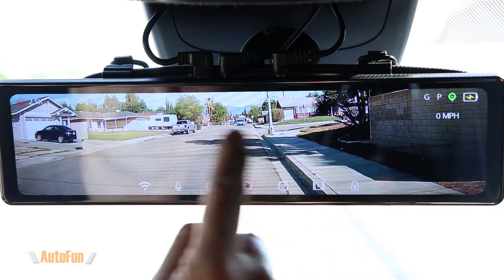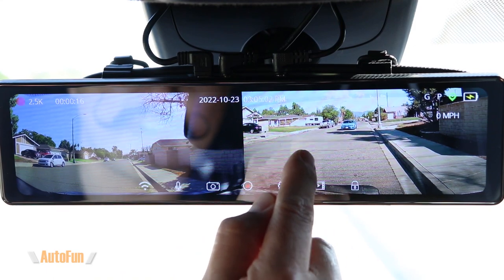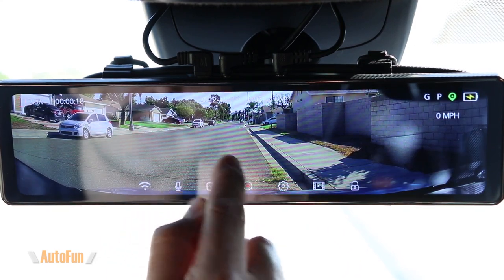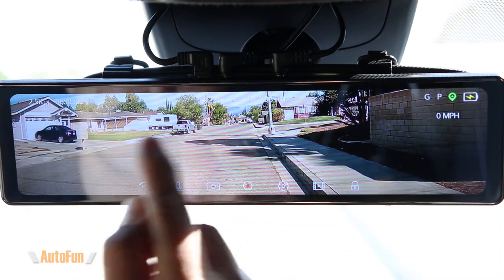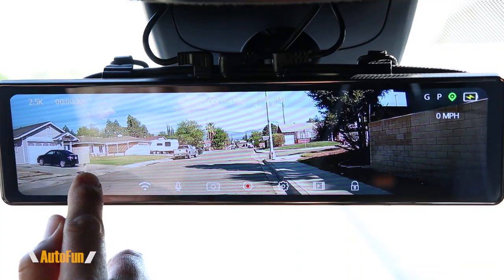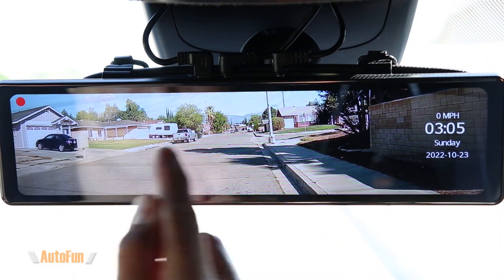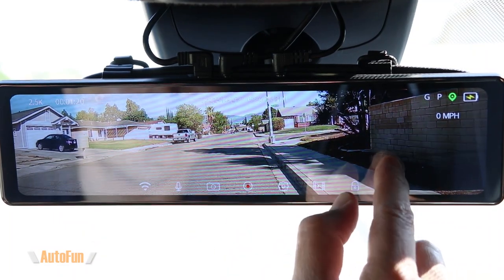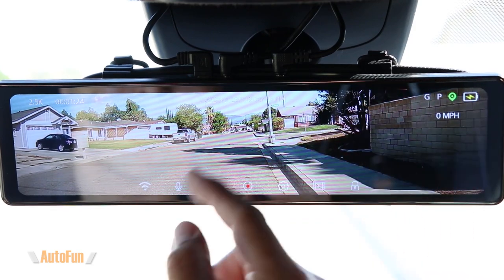To change views, swipe on the mirror — swiping switches between front view and rear view. The views are further adjustable by dragging your finger on the side of the screen to move the view up or down, depending on how much of the road you want to see. Brightness is also adjustable by sliding on the other side of the screen up or down.